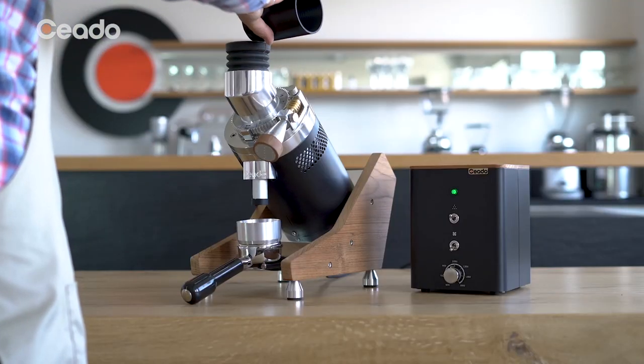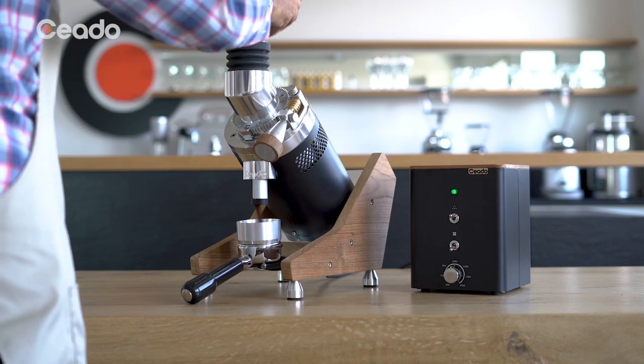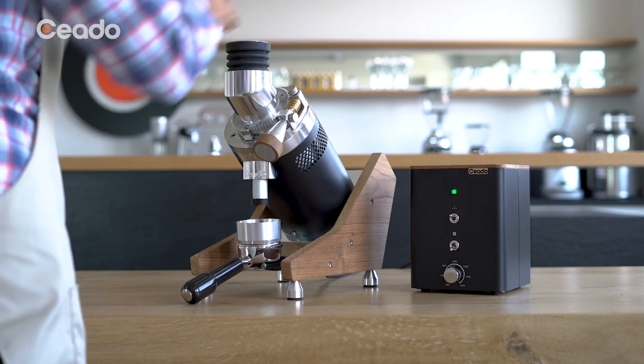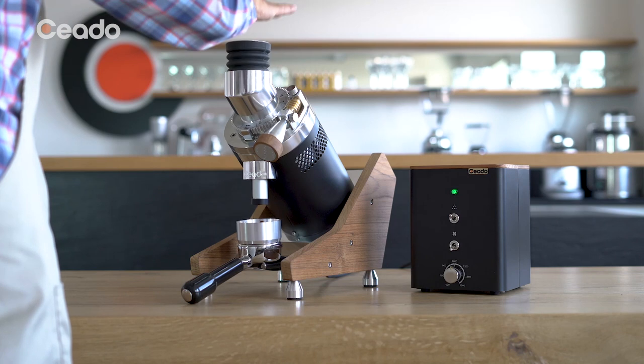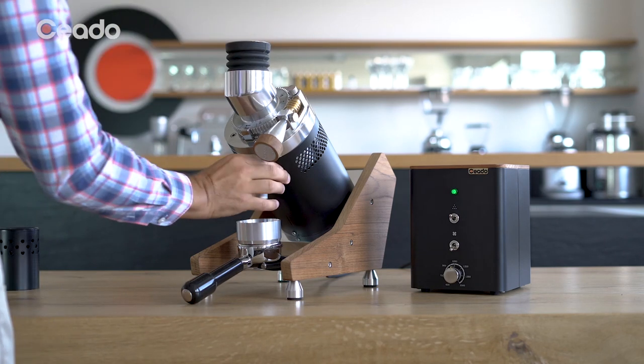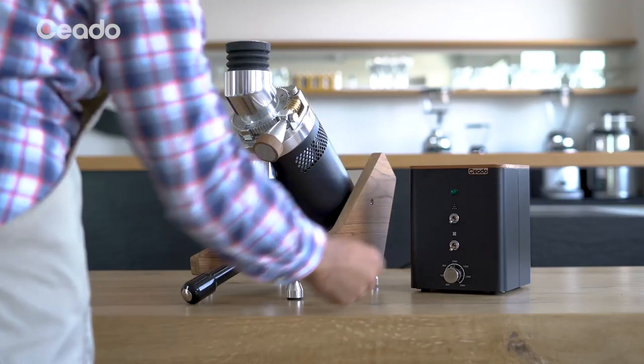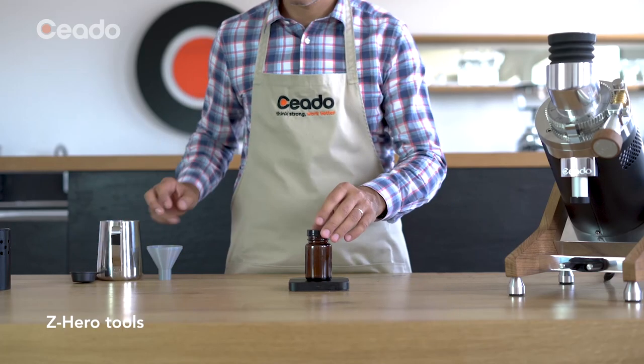After all the coffee beans have been ground completely, tap the bellows with your hand making sure your palm fully covers the opening. Then activate the spout emptier, pulling and releasing it two or three times.